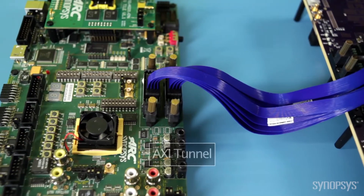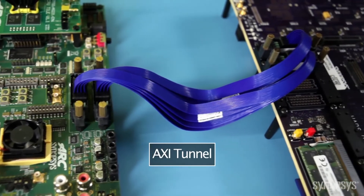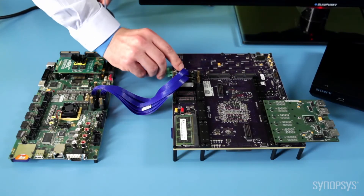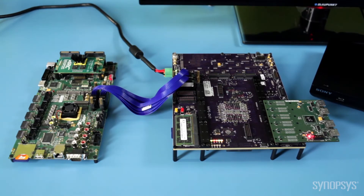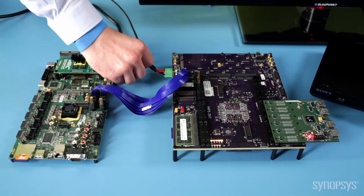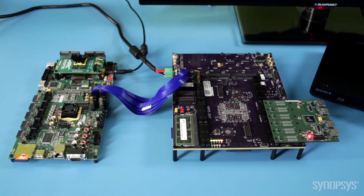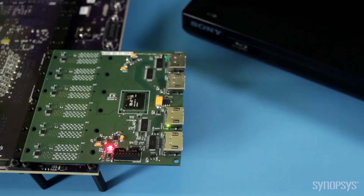The HDMI RX 5.0 daughter board allows you to connect the hardware prototype to real-world devices like this Blu-ray disc player. The two boards are connected with a high-speed interconnect cable that represents the EXI tunnel. All IP development kits are compatible with most software development tools.